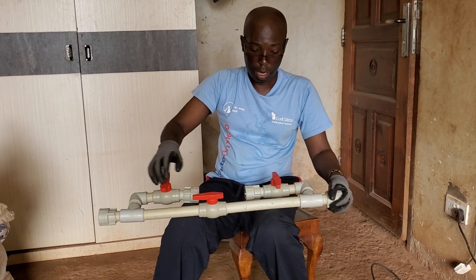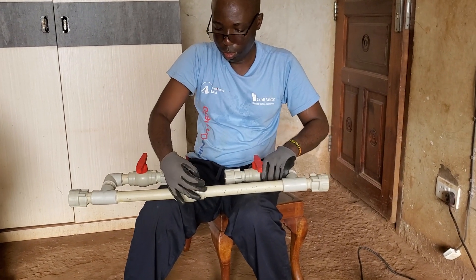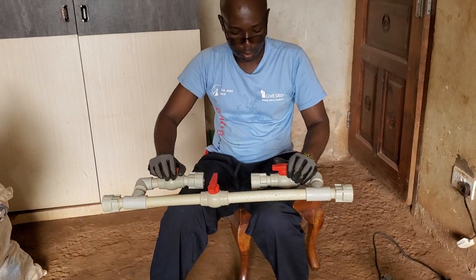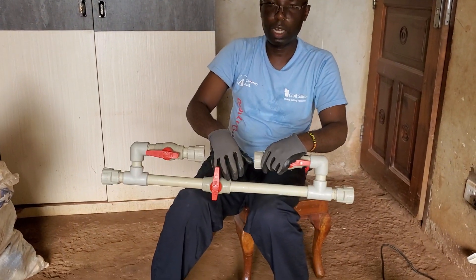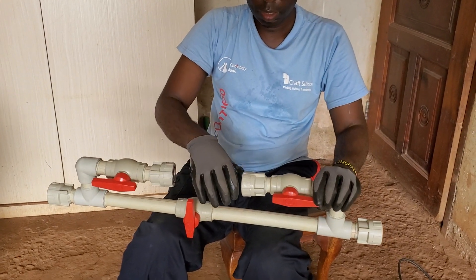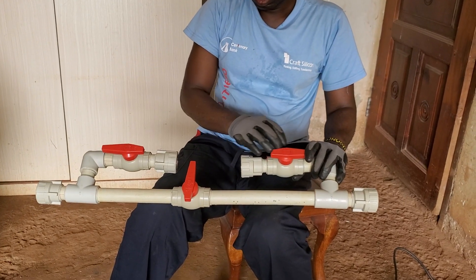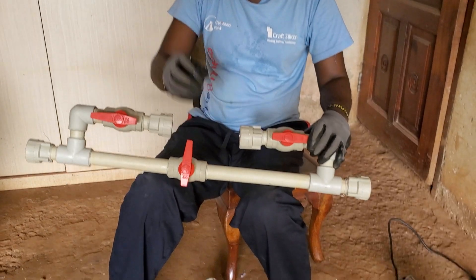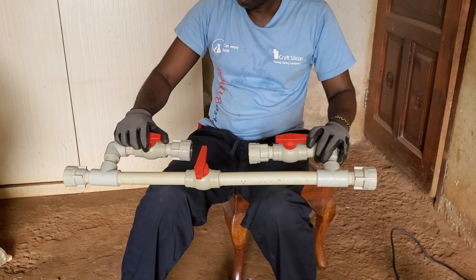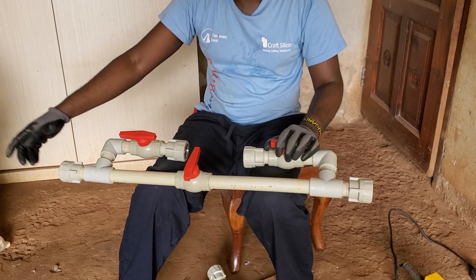However, if I close here — this is closed now — and I open here and I open also here, and I had the Venturi irrigation system, it would mean that the water will get here, create low pressure, and it pulls from the bucket which has fertilizers, and it will continue through.